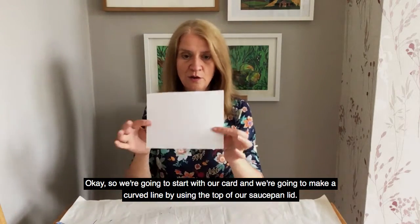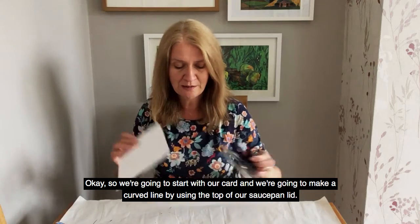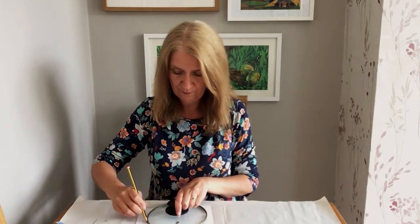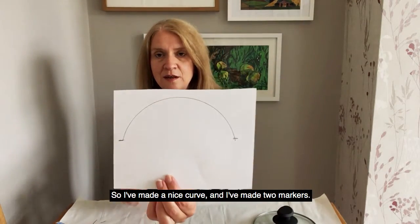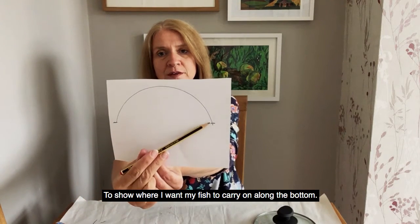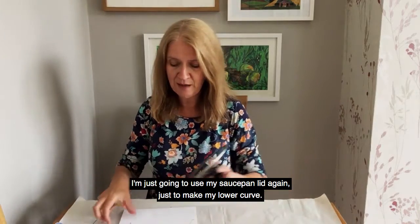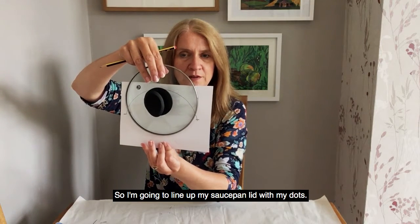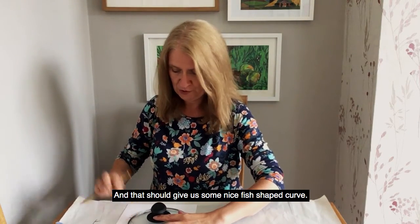Okay, so we're going to start with our card and we're going to make a curved line by using the top of our saucepan lid. So I've made a nice curve and I've just made two markers to show where I want my fish to carry on along the bottom. I'm just going to use my saucepan lid again to make my lower curve, so I'm going to line up my saucepan lid with my dots and that should give us a nice fish-shaped curve.